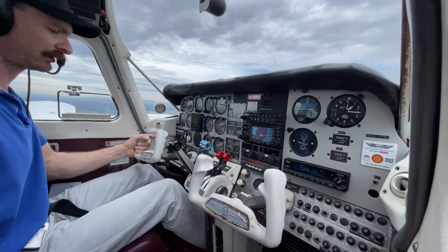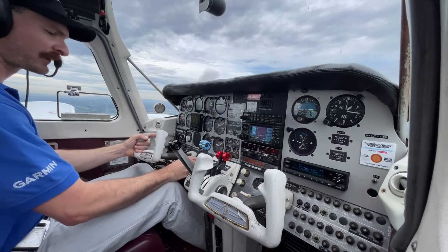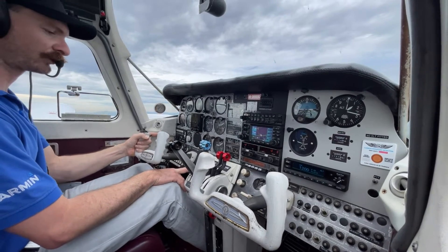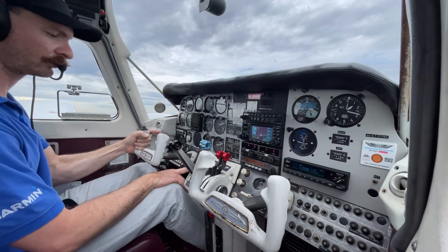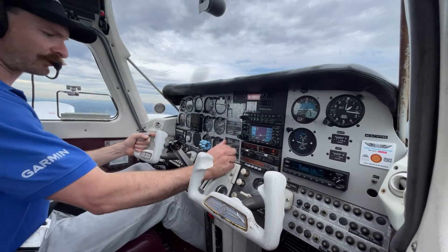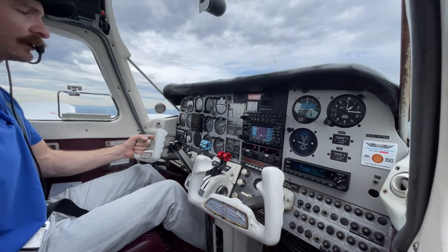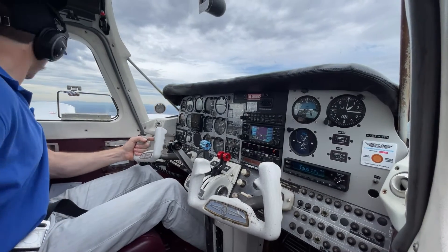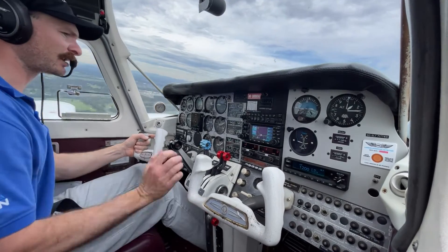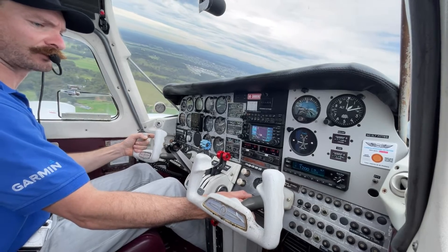Pre-landing checks. Brakes have pressure, heels back on the floor, park brake off. Undercarriage — we are below 140, which is gear speed in the Duchess, so gear down. I hold my hand on it until I know it's cycled and I've got three greens — one, two, and three down and locked. This one doesn't have a mirror; some have a mirror on the cowl. Mixtures are full rich. Fuel — sufficient quantity, tanks are on, pumps are on. Instruments — still set, DI to compass, AI I'm happy with. Switches — landing lights, back to your lights. Hatches and harnesses are secure. Clear right, centre above, left. Carb heats can come on. Power back to about 15 inches. Inside the white arc for the flaps — we'll take one stage.